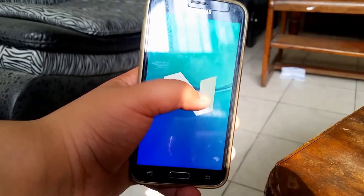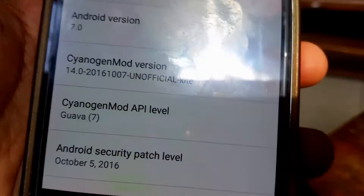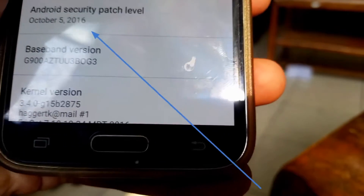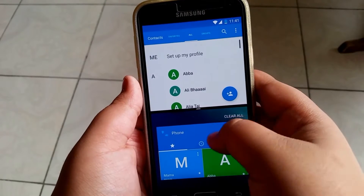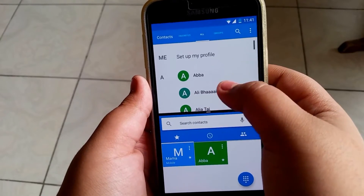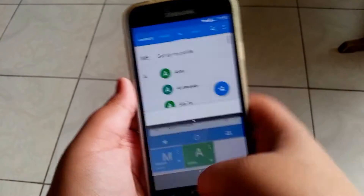The multitasking array has those huge Nougat cards. Jumping into settings, you can verify that this is indeed Android Nougat and the security patch is from October 5th, so it's not that old. You also have the split-screen multitasking from Nougat, which is a great feature.